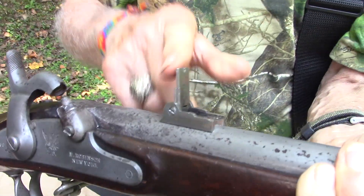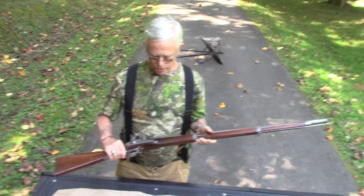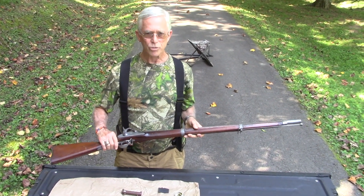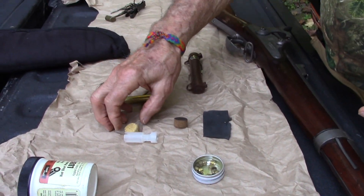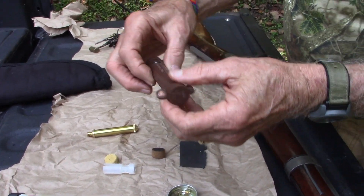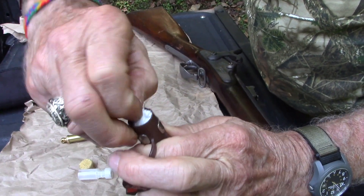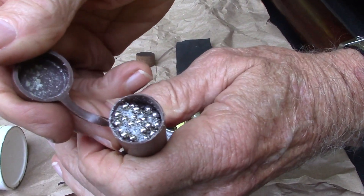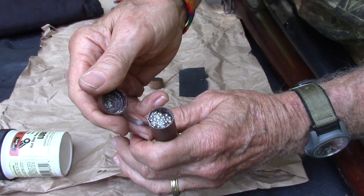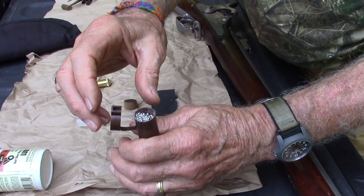What Drew has asked me to do is show him how to load the weapon so he can hunt a turkey with it. The items needed to load this are the primers — that is a musket primer, pretty good size. The next item is the pre-loaded charge: one end contains the powder, which we'll use as a wad, and the other end contains the shot, which I have pre-buffered. Buffering just makes the shot stay together better downrange.